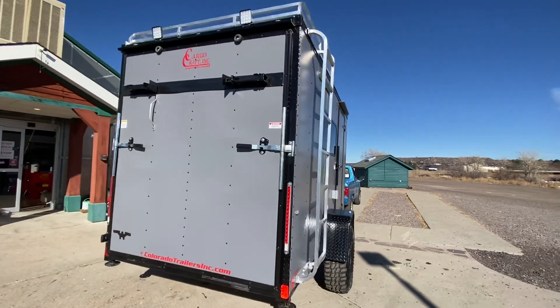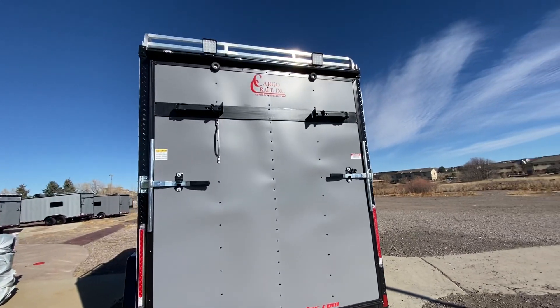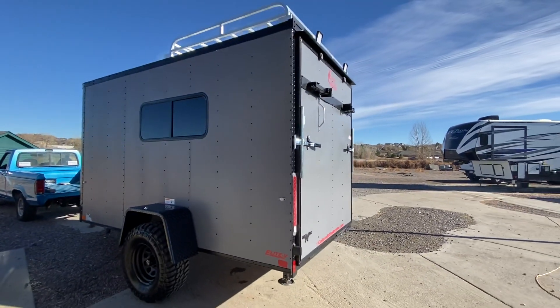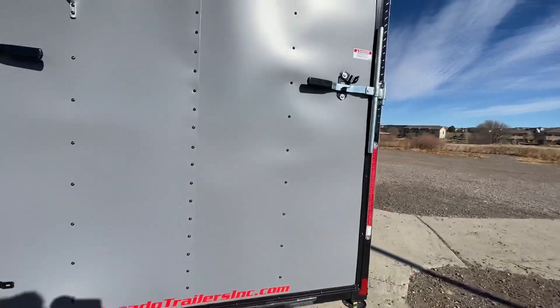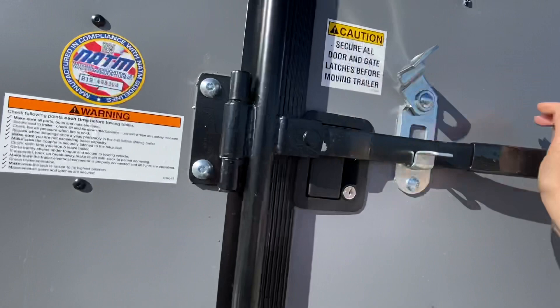You also have a rear ramp door of course so you can load and unload your toys. There's the rear deck option on this as well, which is what you see there with those stabilizer jacks, and those load lights with LED exterior lighting on the outside. Three-year factory warranty comes with these trailers. These are big units — 6'6" interior height, giving you six feet at the rear door, so you can stand up inside.